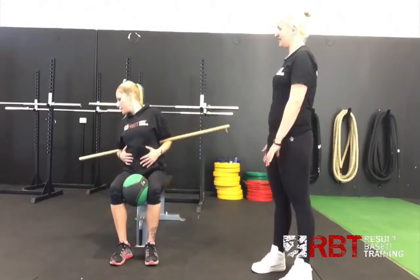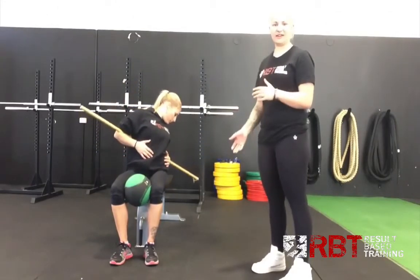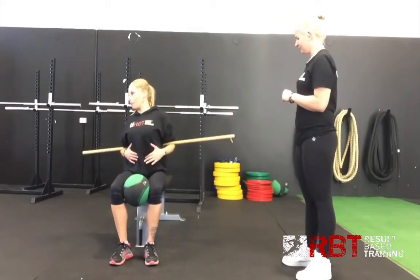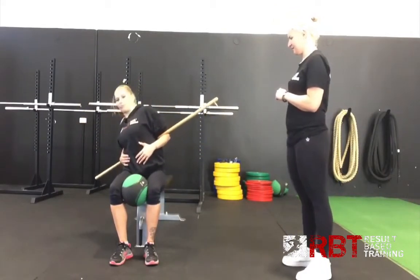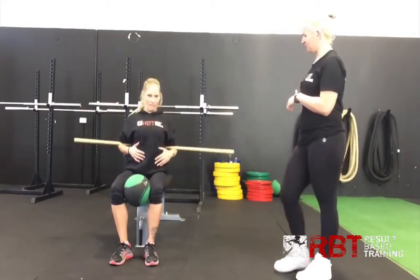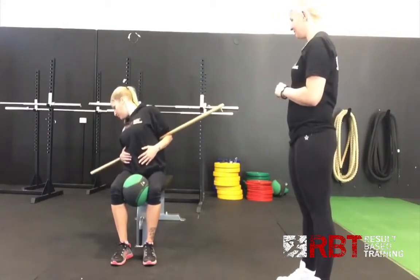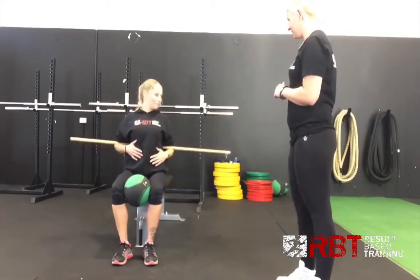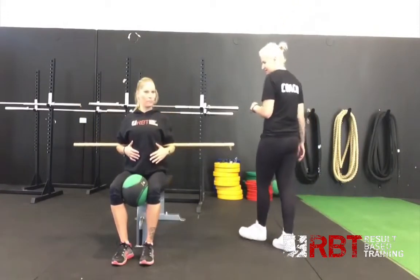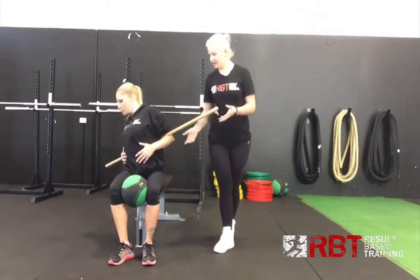Keep it nice and slow. This one also helps with your flexibility, so if you're not getting much movement, that's going to help get that flexibility happening for you. How's that feeling? Very good. Make sure you're loosening up a bit, getting a little bit more movement. Definitely. Go one more to the other side, and slide that one out.